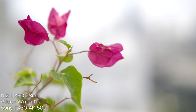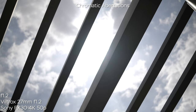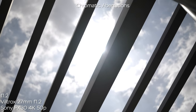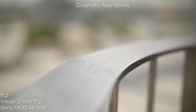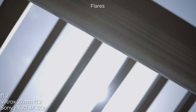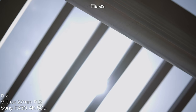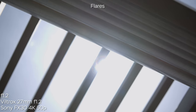This lens can focus down to 28 centimeters — not a macro lens by any means, but the image quality wide open at minimum focus distance is super great. Here is my eye at minimum focus distance and it's close enough. One more great feature is the near absence of chromatic aberrations wide open — both longitudinal and lateral chromatic aberrations are almost non-existent, which is a really rare thing for an f1.2 lens. Flare performance is also nice: we don't lose a lot of contrast and the flares themselves look natural, so flares are not a weak spot of this lens.